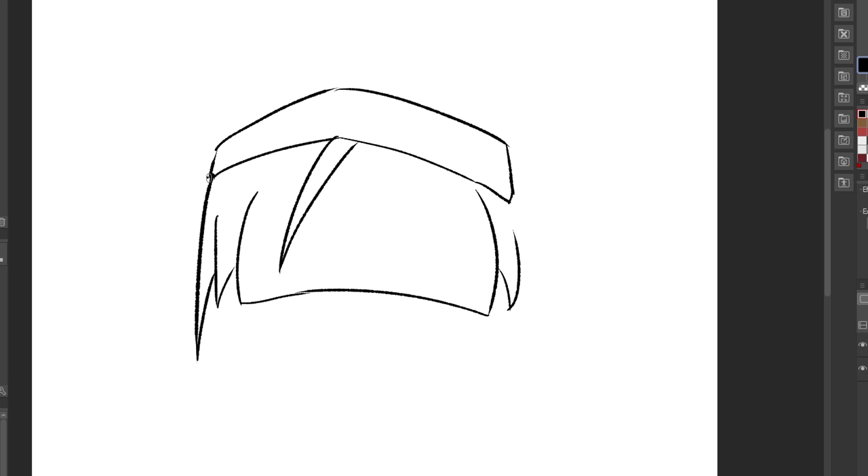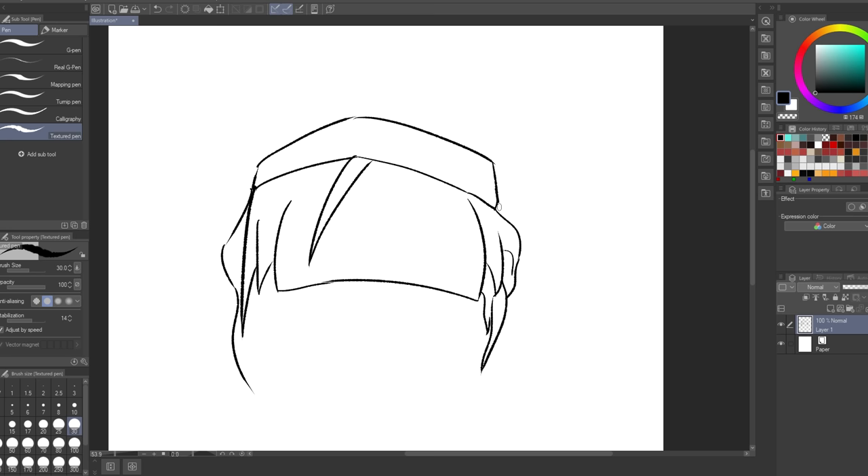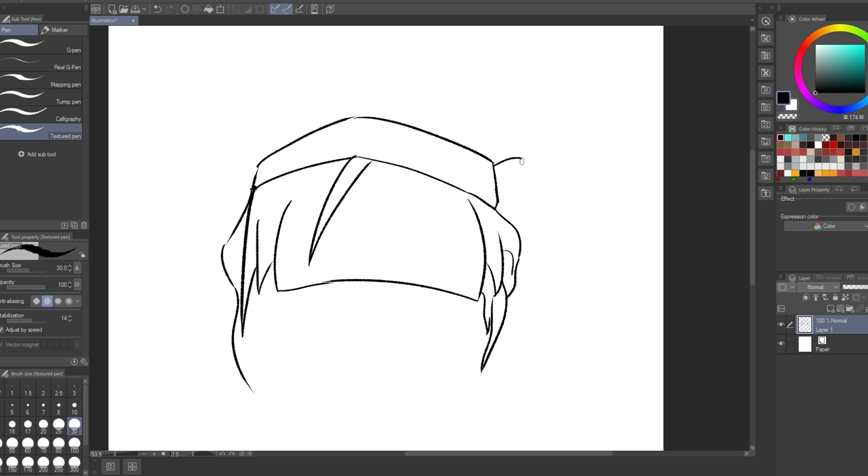I'm gonna start with the hair. This hair is kind of hard to stylize because there's just so much going on. Let's see here — okay, so there's two hairs. Damn! Three, four, five, six, seven hairs. That's a lot.